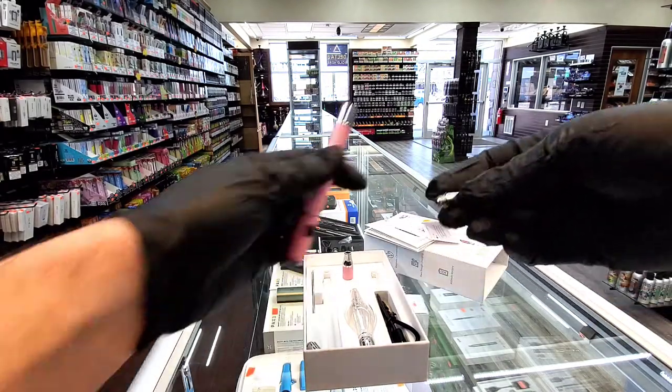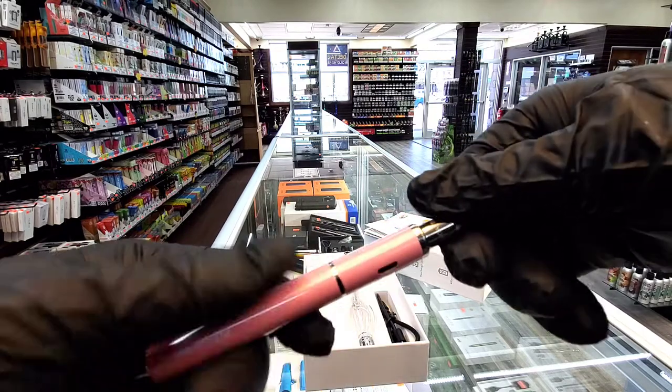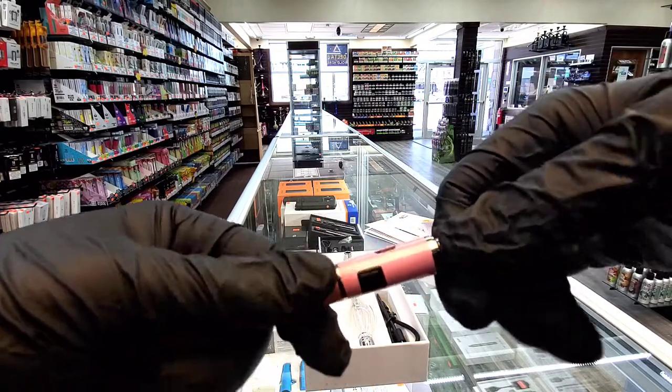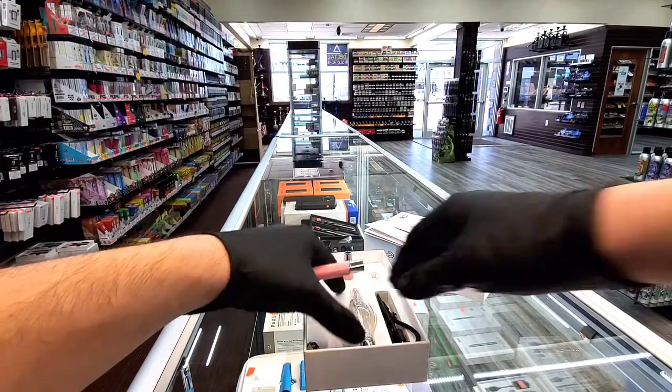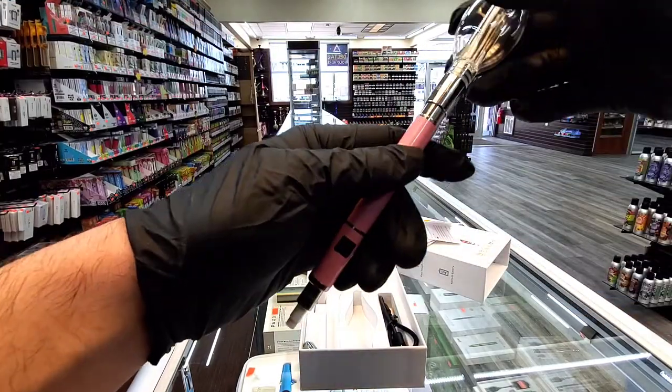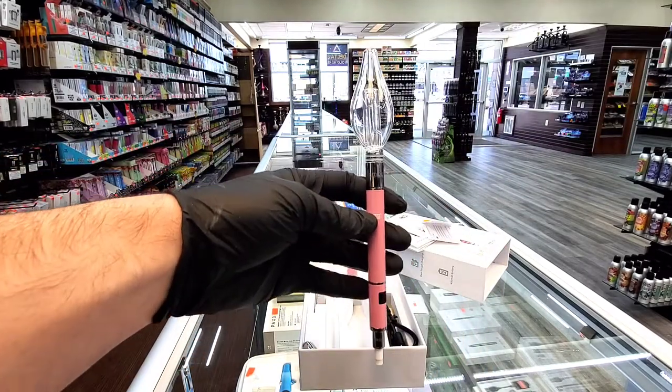So basically, if you want to make it a nectar collector like it looks like on the box, you're going to screw this bottom piece on here, and then it's going to be like this. So you have this, and you're going to take this little top glass piece, connect it on there — it connects like a magnet — and bam, you have it like this.